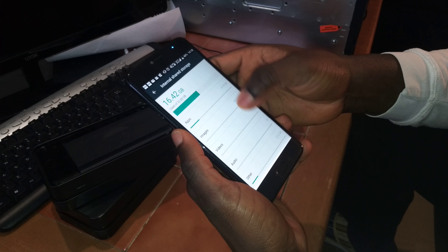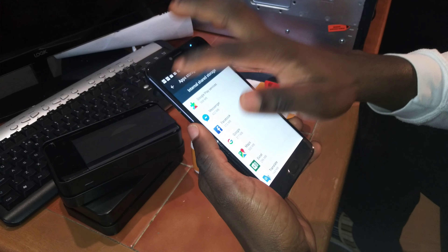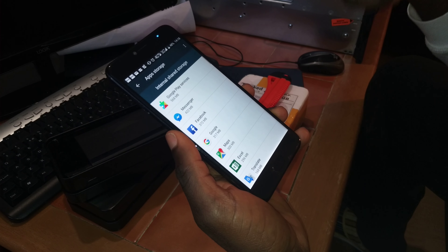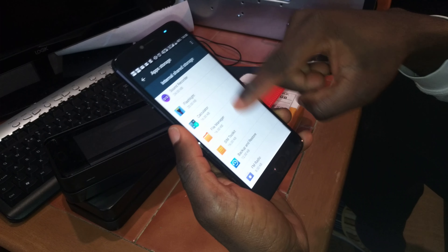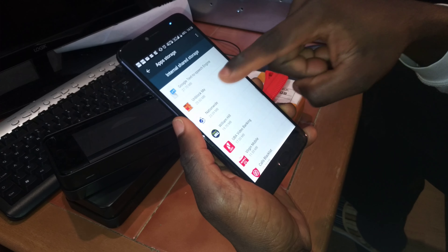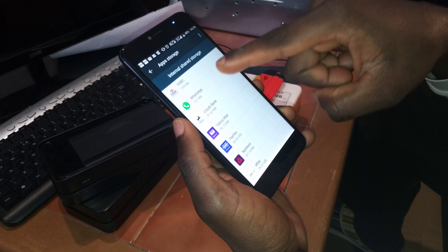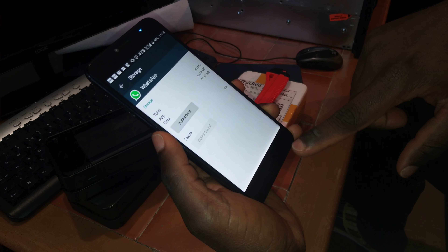If I want to delete some extra things, I can go into the application itself — most especially WhatsApp, because it stores all the data into the internal memory. Just go straight to the bottom where you can see WhatsApp. That's about 100 megabytes — it's not that much. I can still clear the data for that as well, but I don't want to do that now, so I'll just leave it as it is.